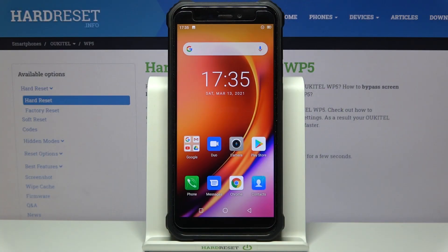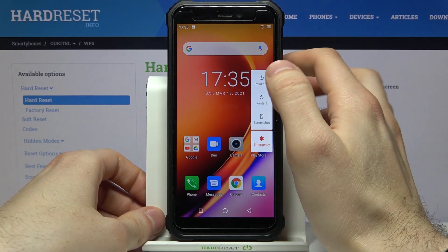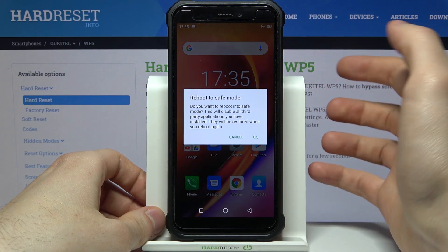Here I have OCTEL WP5, and today I'm going to show you how to enter safe mode on this device. First of all, you have to hold down the power key, and after the turn-off menu appears, you have to hold your finger on 'Power Off'. After you see this window, select 'Reboot to Safe Mode' and tap OK.